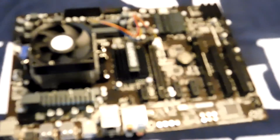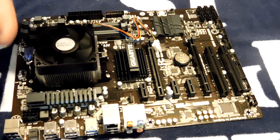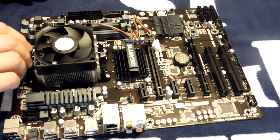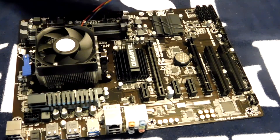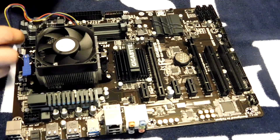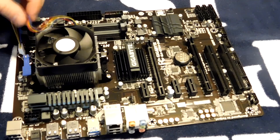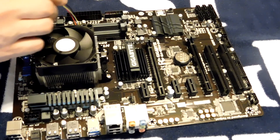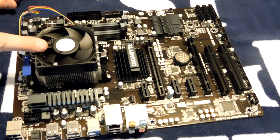Sorry about that — my camera died, so make sure your camera has plenty of juice when you do a YouTube video. Anyway, I'm still installing the heat sink — there we go, now it's on. We take the fan connector and put it right there on the CPU fan header. All these little connectors are labeled on your motherboard so you shouldn't have too much of a problem — if you do, check your manual. CPU's installed, heat sink's installed.